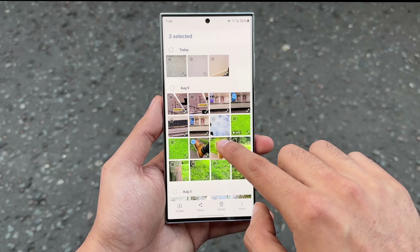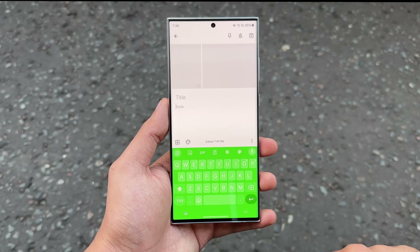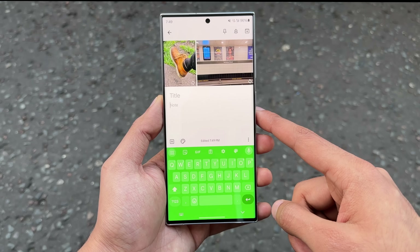With One UI 6.0, you can also do a very powerful action: pasting multiple photos across different applications at the same time. It works really well even with the beta, in my testing.